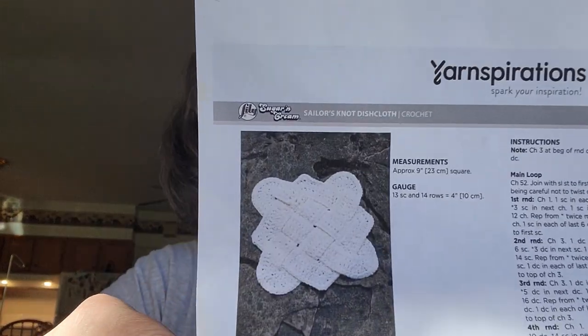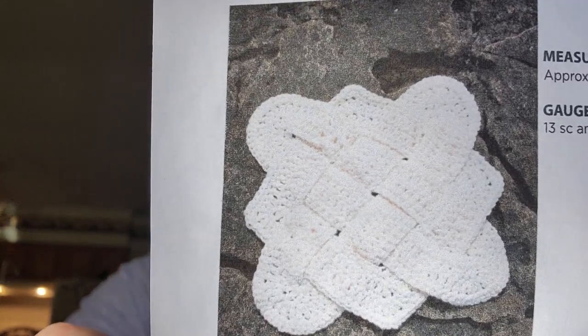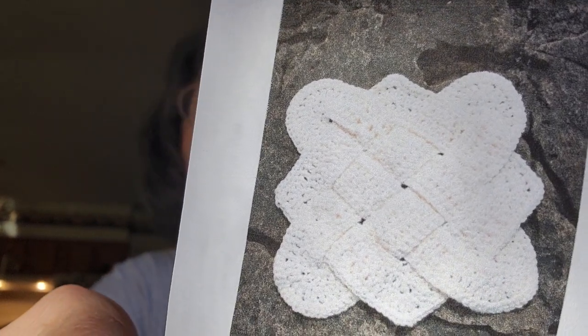Let's get down to the business of this week's dishcloth. This week's dishcloth is one that I think I really like — it's in my top five of the year. It is by Yarnspirations and it's called Sailor's Knot. It's crocheted.